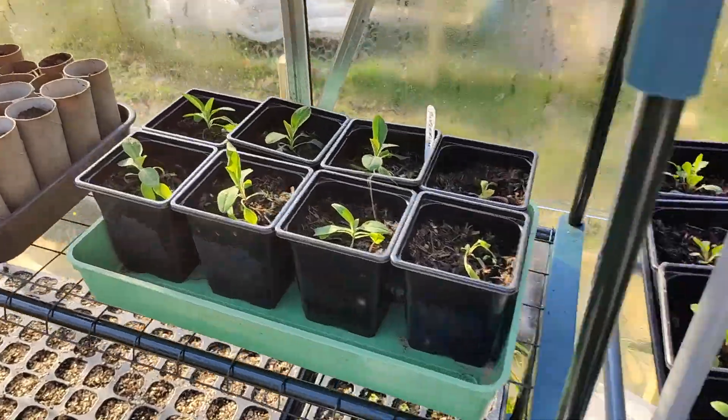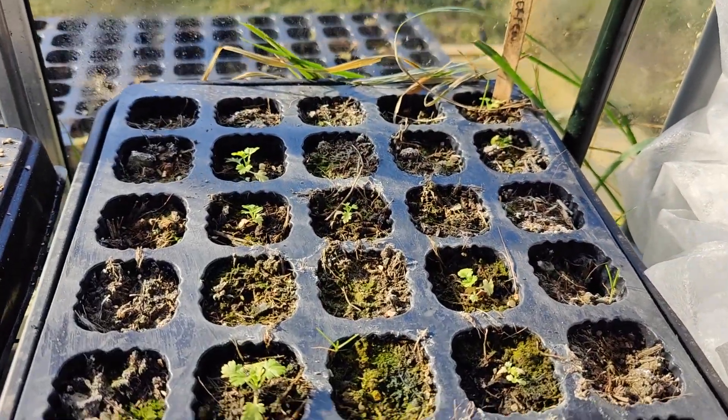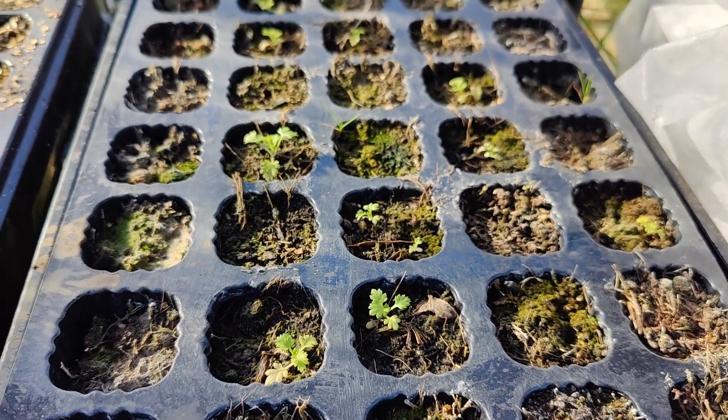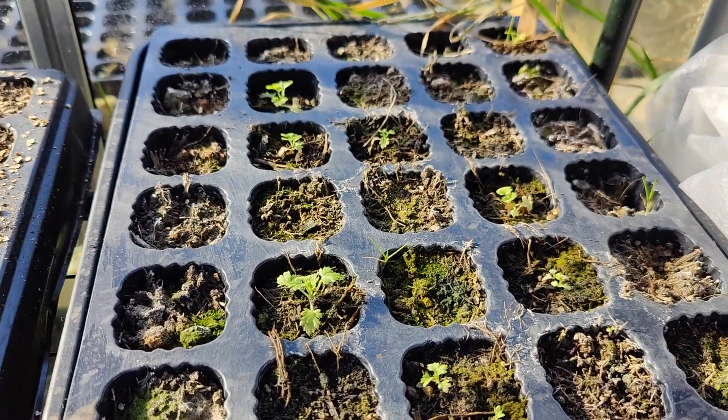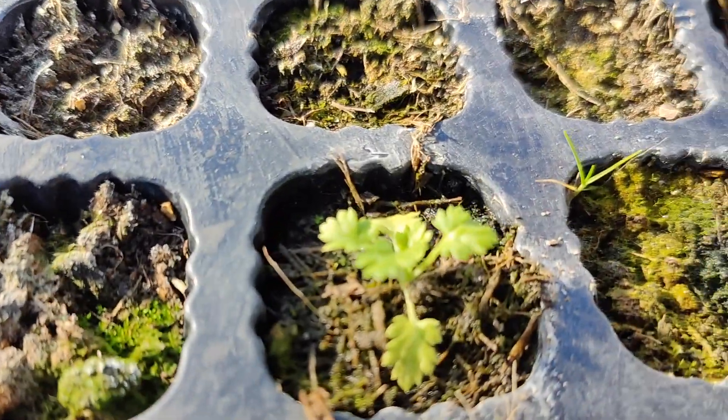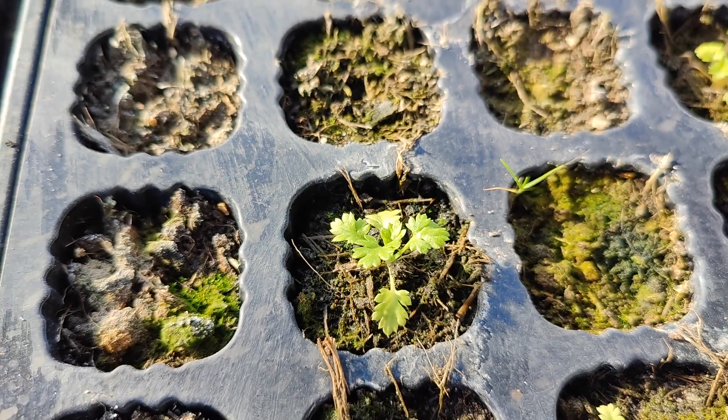A neglected tray of feverfew — but I've actually got some self-seeded outside the house that are ginormous, so to be honest I'll probably just use those. I have got more seeds and I will sow some more of these, but yeah, they've been in here for a very long time.